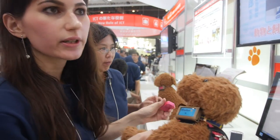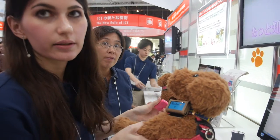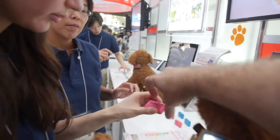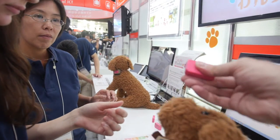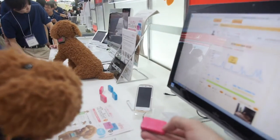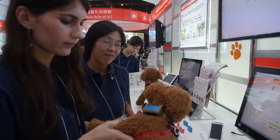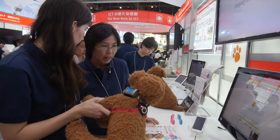Inside there's a sensor and also a battery — it's a flat battery. You can charge the battery, but you have to change the motor. How long does the battery last? About 3 to 4 months.